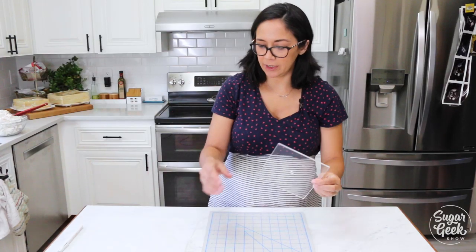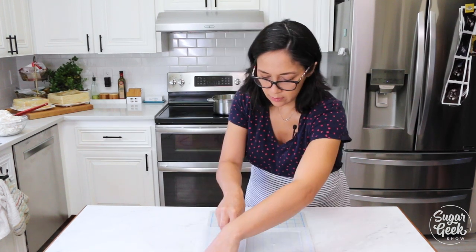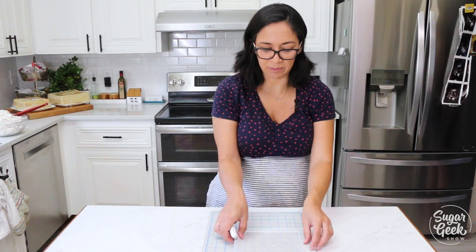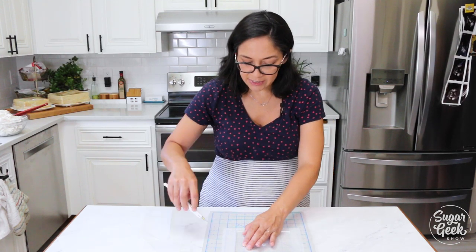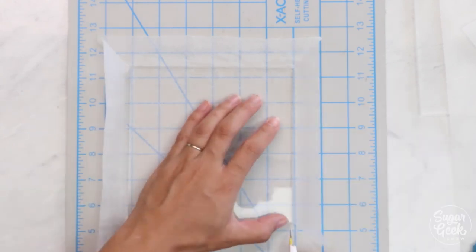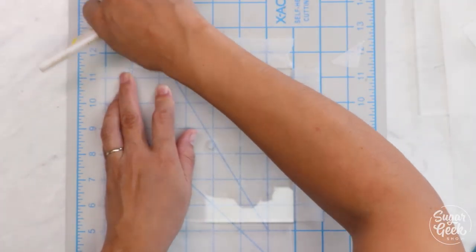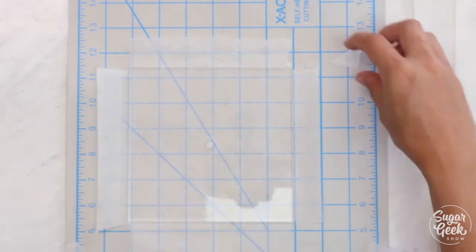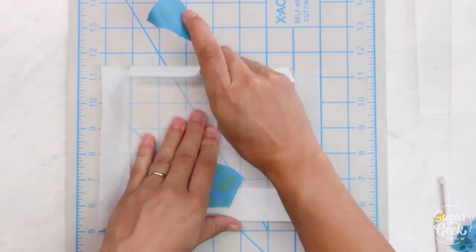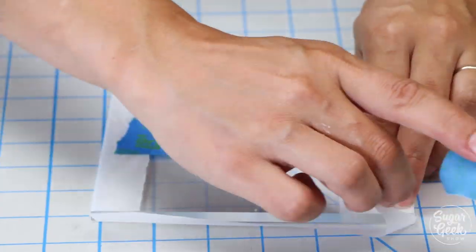Alright, so now I'm going to start prepping my acrylics. I've got my parchment paper here — you don't need a ton of extra space, maybe an inch. If you don't use parchment paper your acrylics will stick to your buttercream. I often see people complaining that acrylics are a huge pain because it sticks. Well, you have to have parchment paper on there. So I'm coming out from the corners of the acrylics, cutting these corners straight off, and then we're just going to wrap that nice and tight.